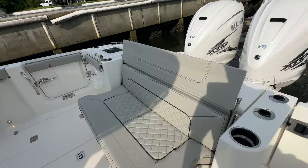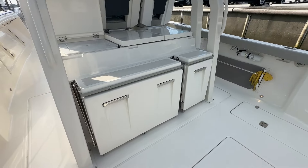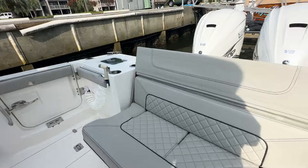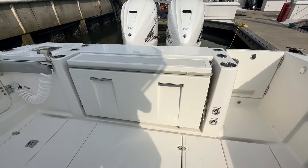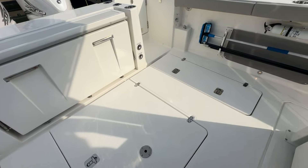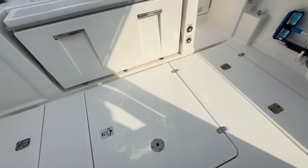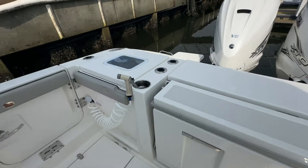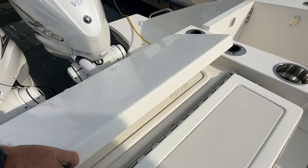I've got the aft bench seat deployed. These two seats fold out in a similar manner, and if you don't need them — if you want this for diving, storage, just using the boat — they flip up. Fish boxes on both sides here. Storage down below with a designated spot to carry your stern anchor. Got a live well over here, and this compartment right here flips up and you've got a fish box.